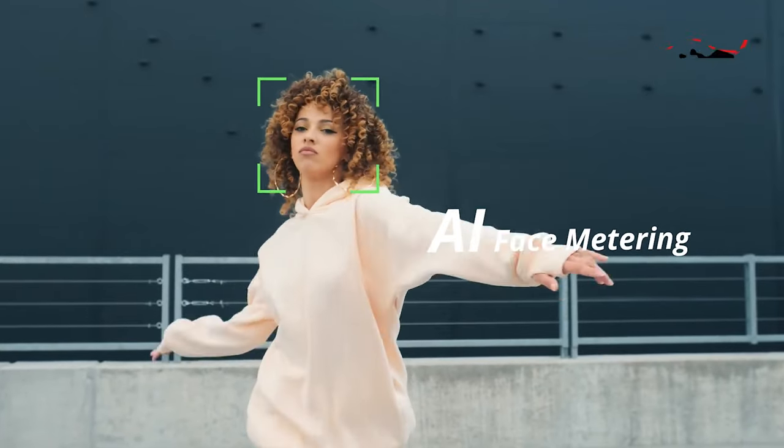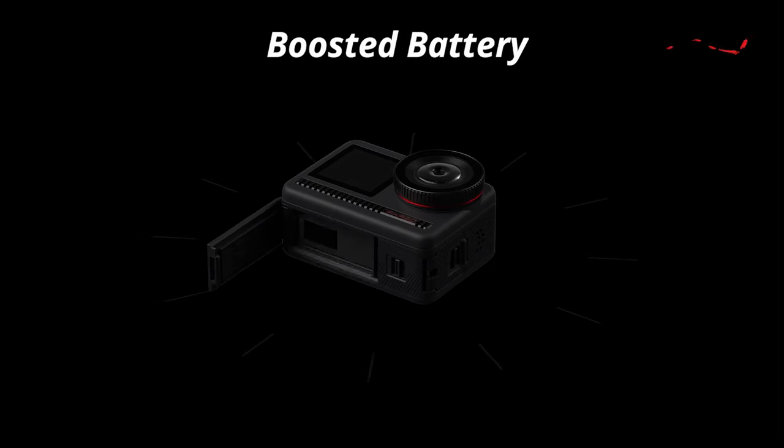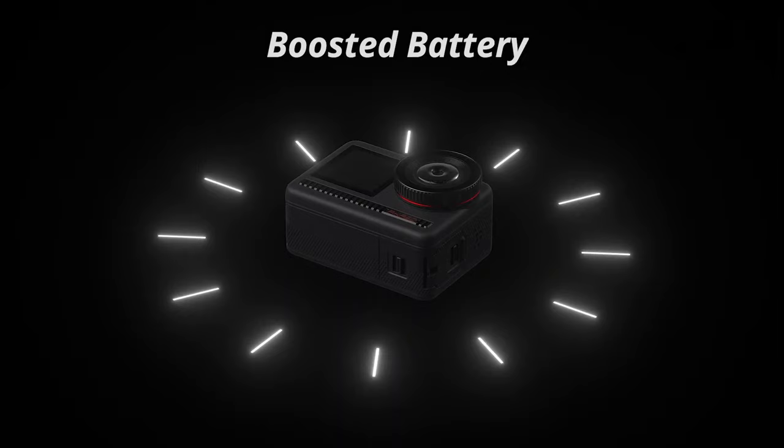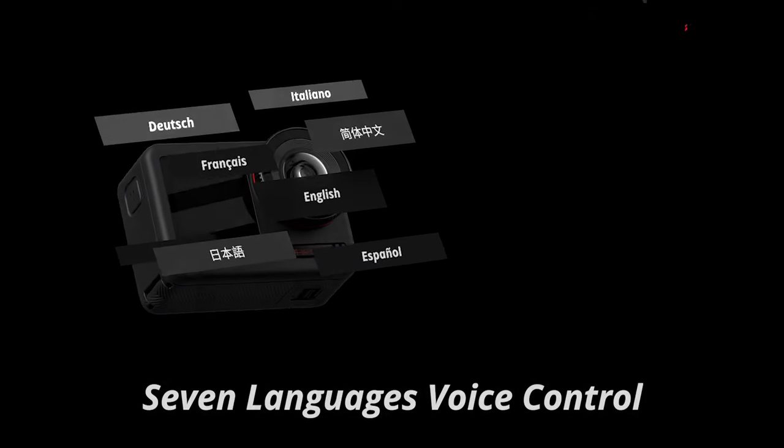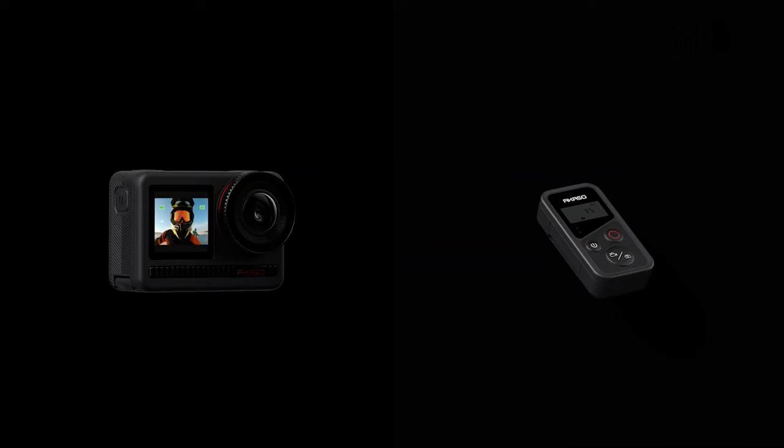The camera incorporates AI face metering technology to optimize exposure when recording yourself. With a single rechargeable 1550 mAh battery, the camera can operate for up to 90 minutes. Enjoy convenient control options, including voice commands and the included remote.